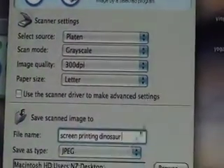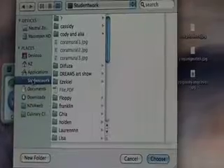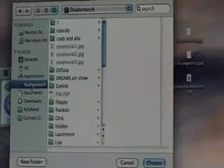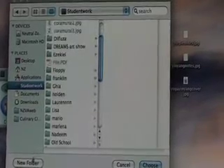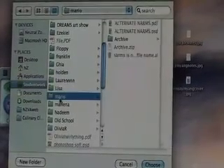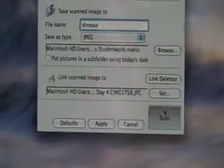Paper size is letter — that's fine. JPEG is what we want to save it as, and you can select where you'd like to save it. If you are a student at the Neutral Zone, you can use your folder in the student work folder. Every computer should have a student work folder. If you're a new student, you can make a new folder. Otherwise, save it in your existing folder. Once we have everything set up — 300 dpi, our name, our destination — we can hit Scan.